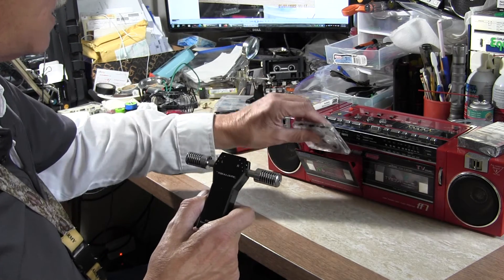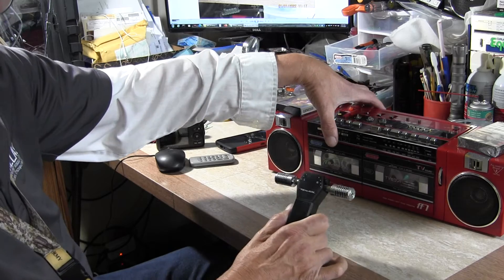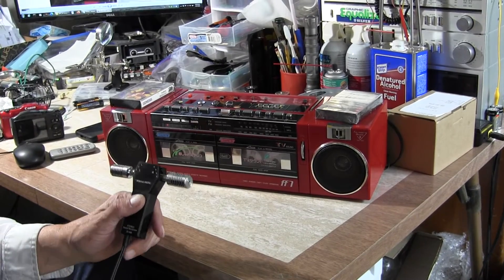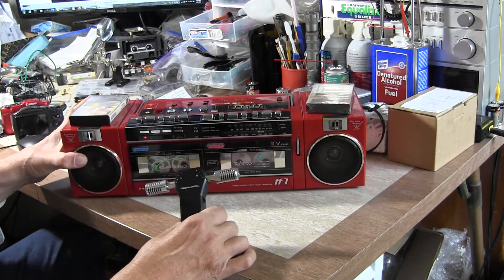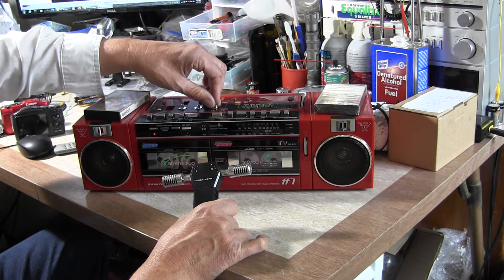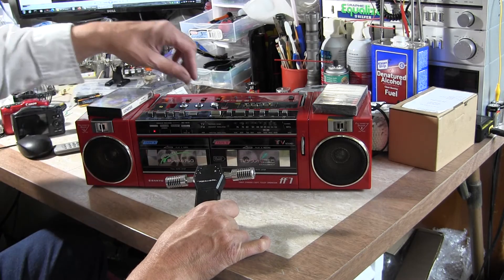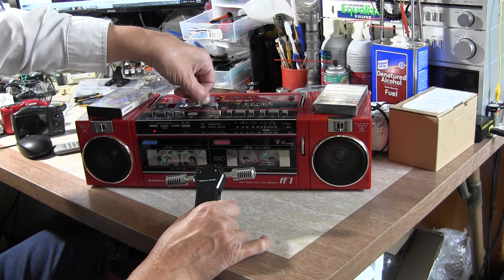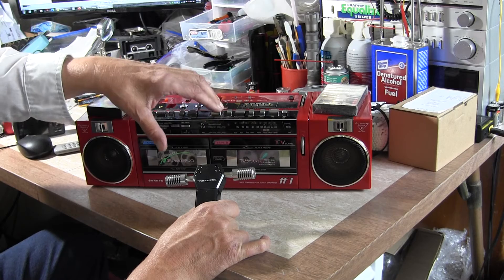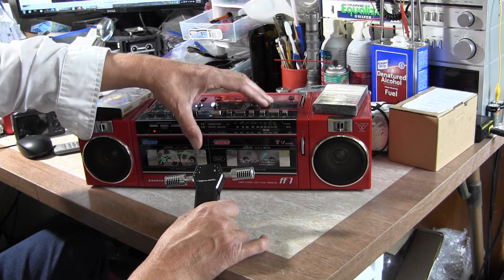Here's the unit I've repaired and put new belts in. I hit play and it plays. Over here on this side is a similar tape in the other deck — let's hit play on that one too and see how it sounds.